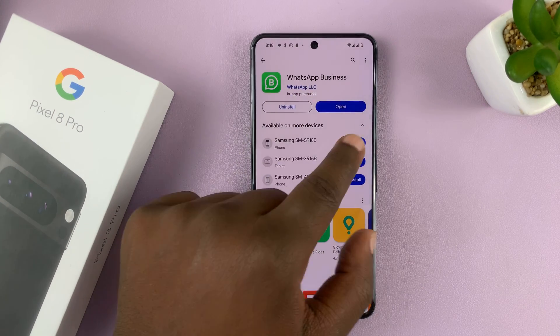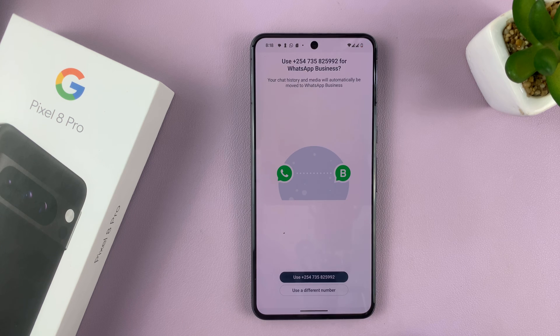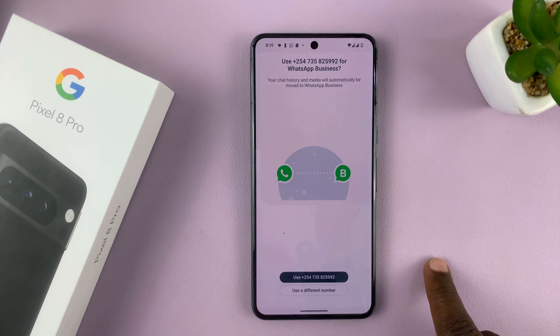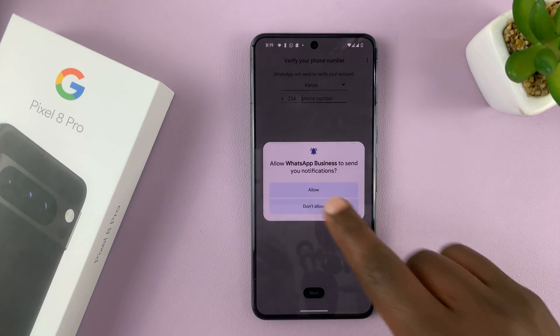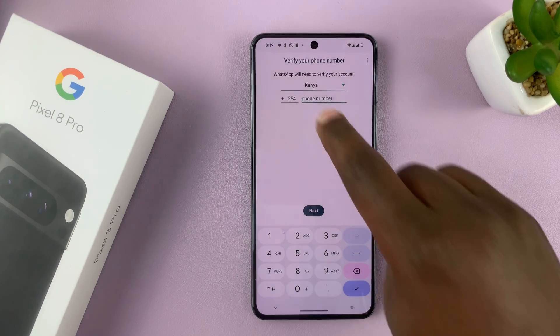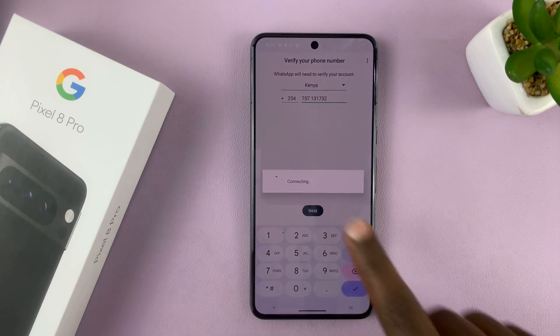Once WhatsApp Business has installed, let's set it up with the other SIM card. Let's agree and continue. It's going to prompt me to use the SIM card that I'm using on the other WhatsApp account, so that I can migrate my account from normal WhatsApp to WhatsApp Business. I don't want to do that, so I'll choose 'use a different number.' Then it's going to ask me for permissions — notifications, contacts, all that stuff — and then it's going to ask for that other number. I'm just going to enter it here, and then tap on next.